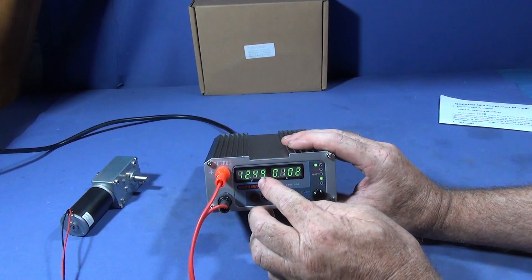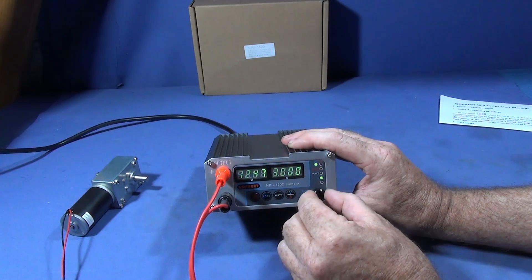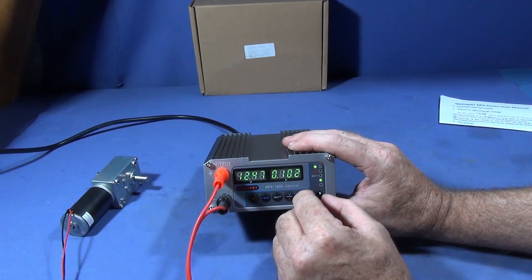Each digit can be altered on this dial here, so you can alter it finely. I'll put it in the quarter upper digit here.